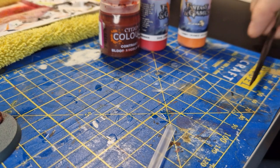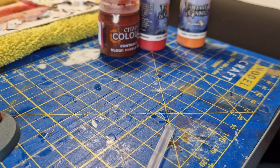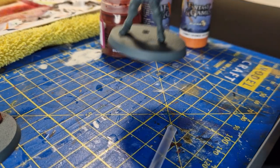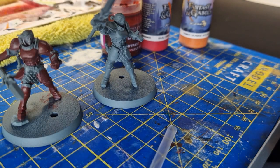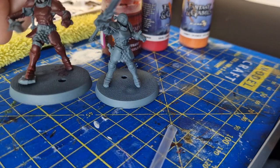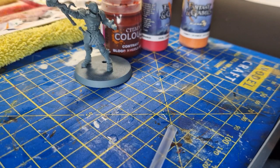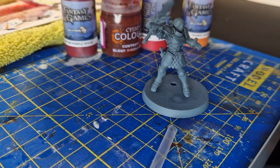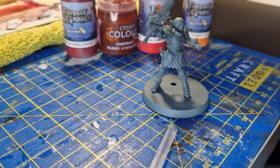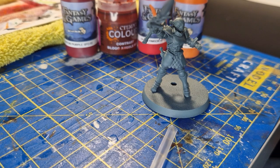I'm going to start off my Stormcasts by trying my Vindictors. I've actually started undercoating one of them just to see that I was happy with the core base color of the red, and I'm definitely going for that one now. I'm actually going to use a different kind of paint than Citadel on this one.